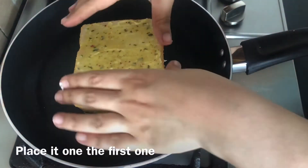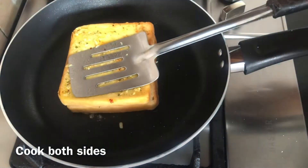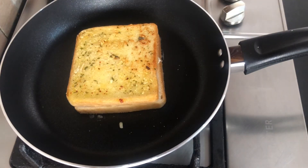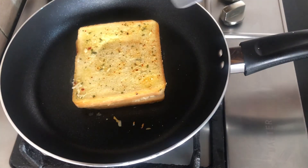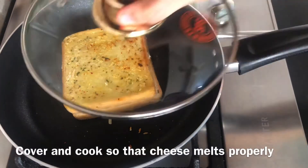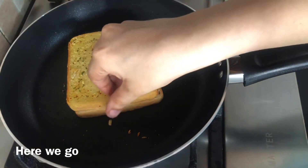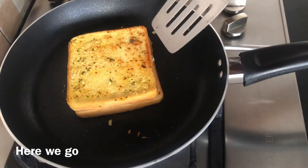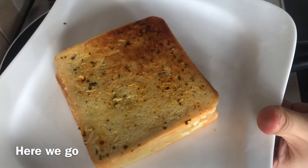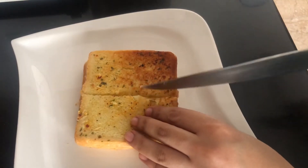Put the butter and garlic mixture on one more slice, then place it on top to close the sandwich. Cook it on both sides. After about 6 minutes, the bread will be nicely toasted and the cheese will melt. After 2-3 minutes, flip and cook until done. Now, take the bread out and cut through the middle.